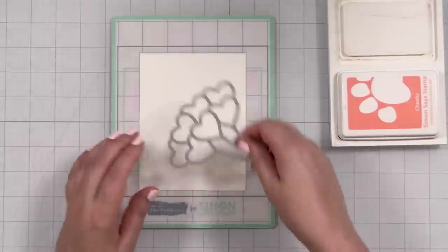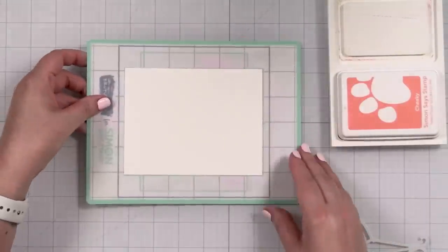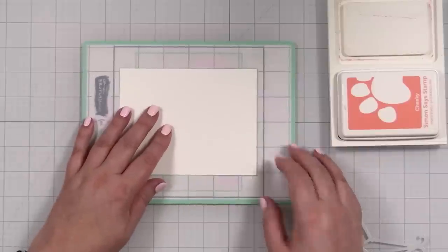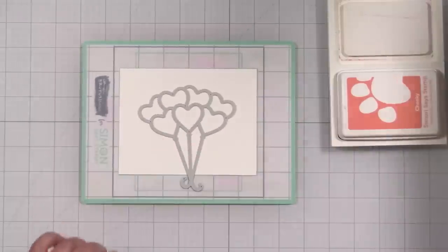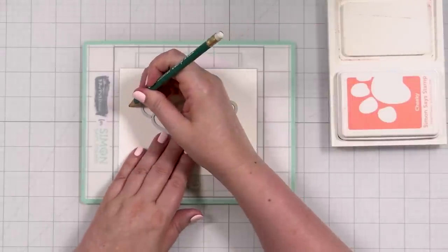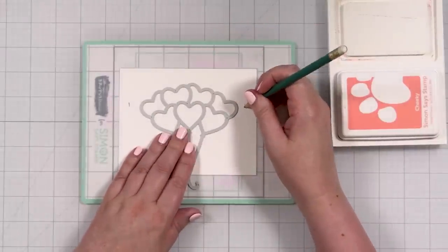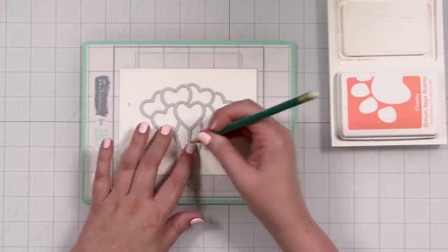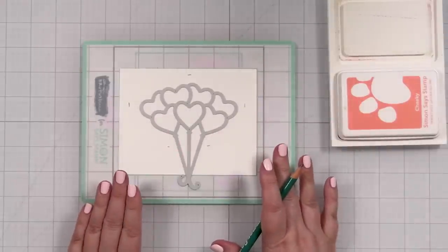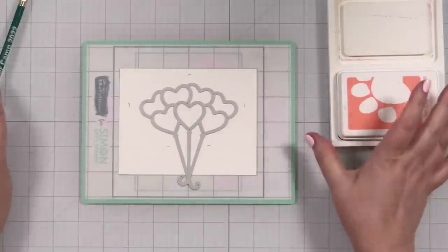Here's what I want to figure out — how much space I have to blend in. Sometimes when I'm doing this I'll just take a pencil mark here and here, and here and here. That just lets me focus in on the area that I want to use.